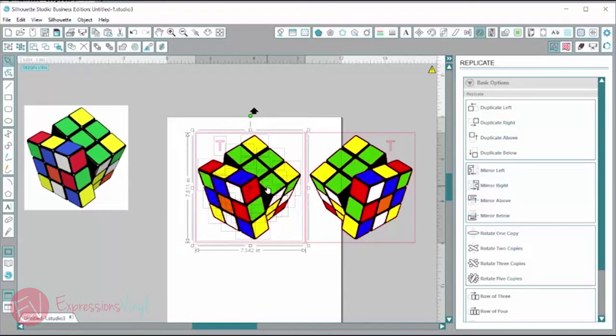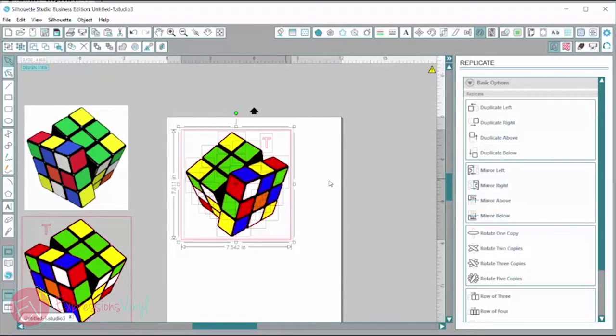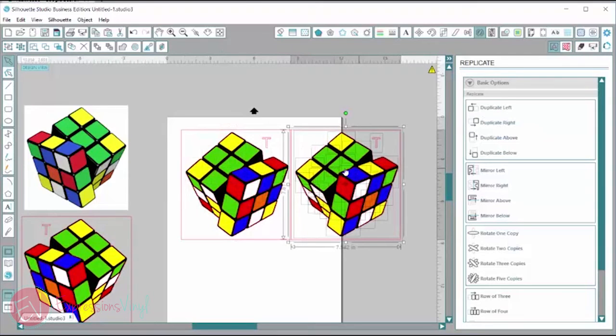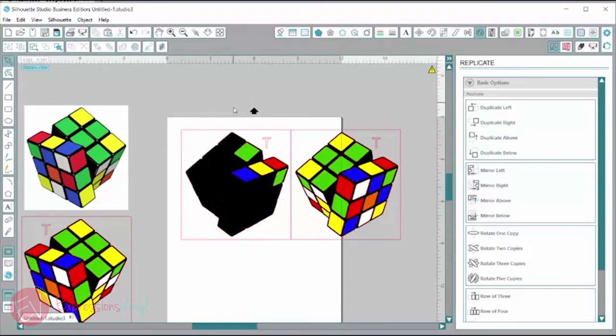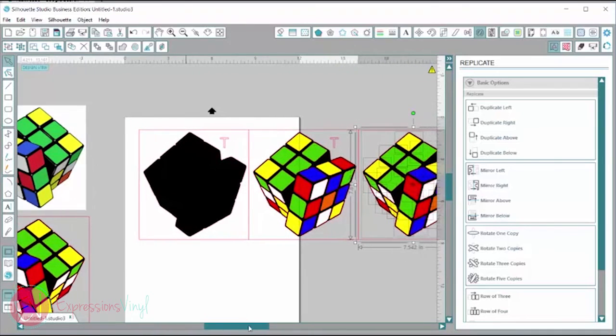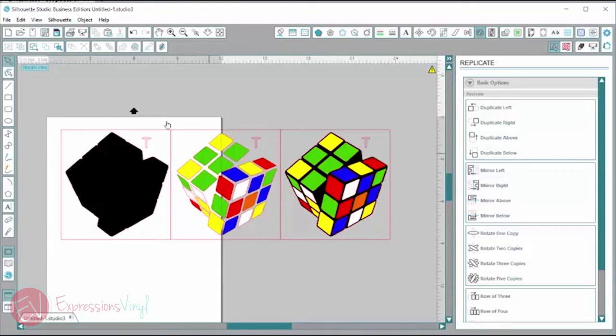I'm going to move the original off our working page and move the mirrored one into place. Now we need to separate out all the colors and the layers. I'm going to duplicate this. This first one is going to be our base layer which is all black, so any color on there I'm going to delete out just by selecting it and pushing delete. For the next box I'll duplicate it again and make this our yellow layer, taking out the black and anything that is not yellow.